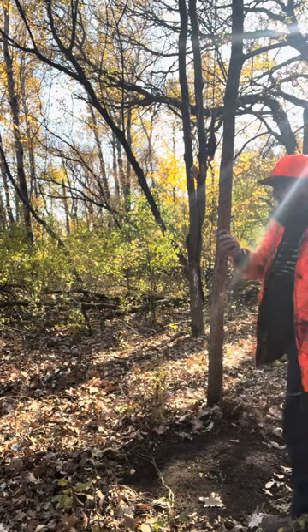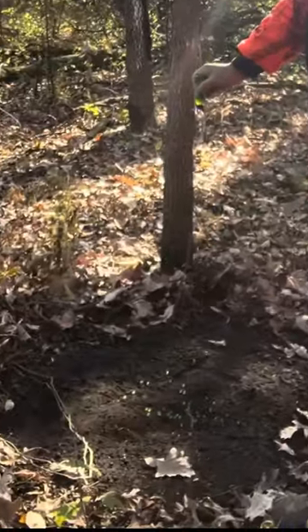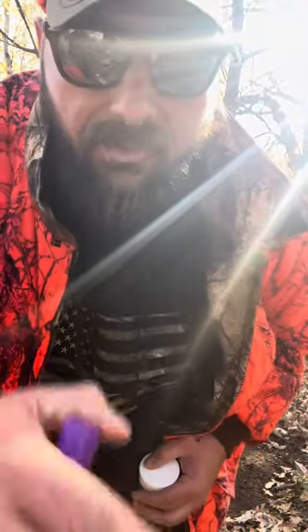And then we're going to go ahead and hit that scrape with about a quarter bottle of the misfortune. On the bottle, it says you can use this as a cover scent, or you can use it to bring scent to that area. It's a great product to have. And that's how you make a mock scrape. Good luck, hunters.